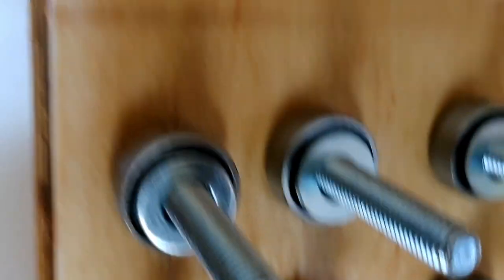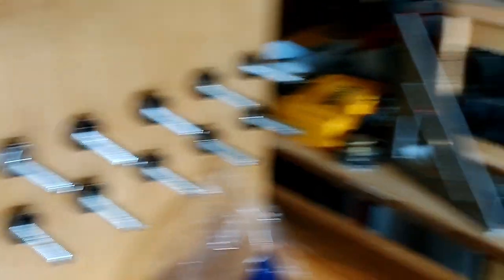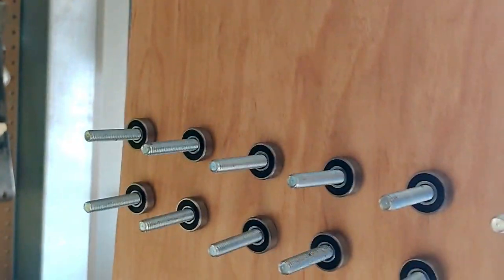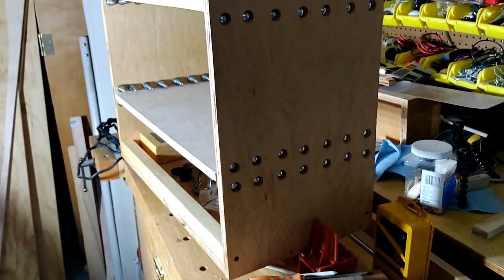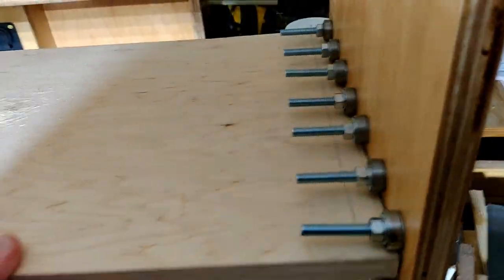There's one row of bearings on the bottom and one row on top for both drawers, because the batteries weigh 128 pounds and I needed enough rollers to accommodate that weight. With those all tightened up, the drawer rolls in and out smoothly with no problems.